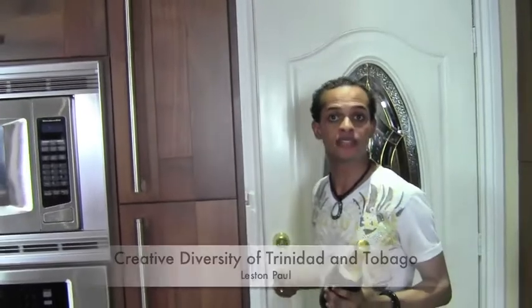Hello and welcome! My name is Lester Paul, creator and founder of the blog Creative Diversity of Trinidad and Tobago. This afternoon I'm here with a young chef, Kailash. What are we cooking today?